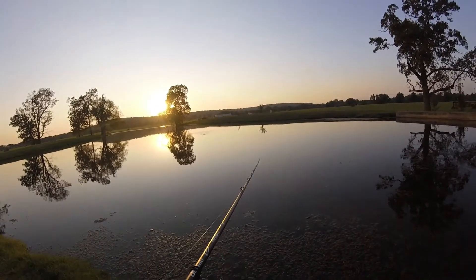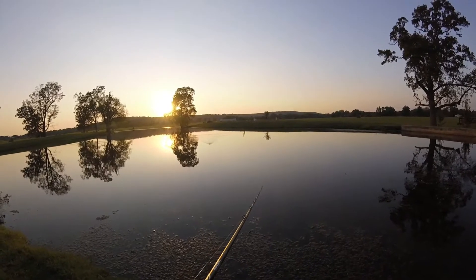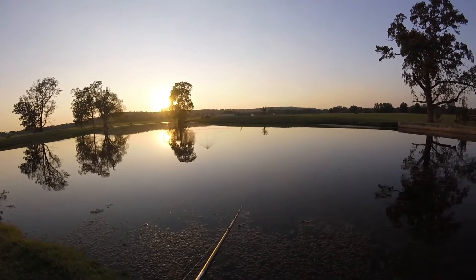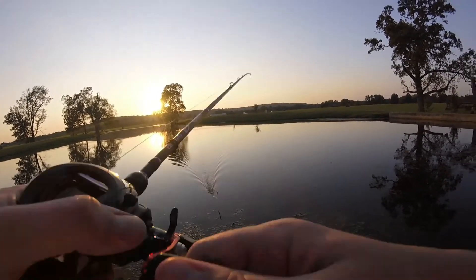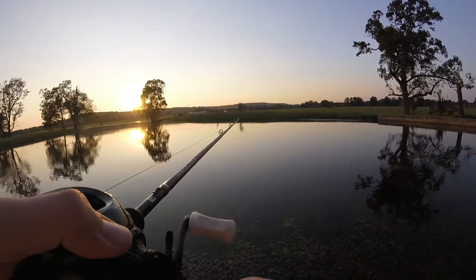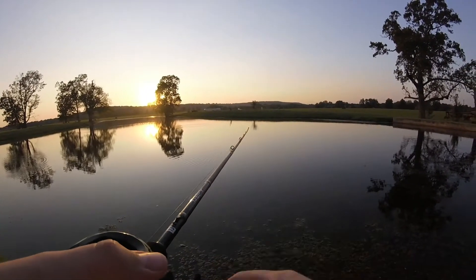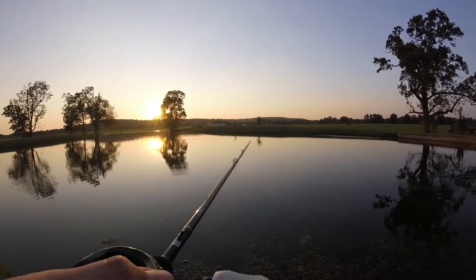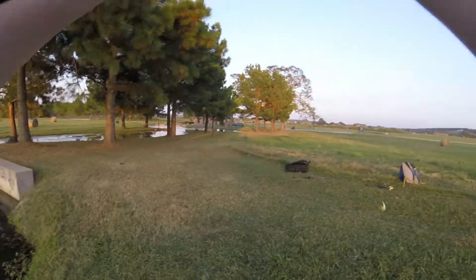All right, here is the spot ladies and gentlemen where we are going to make everything happen. Oh yeah, sweet succulent little plopper thing — that thing just looks so good. See if there's anything over here. Oh, I think — gosh dang it, I had a bite!